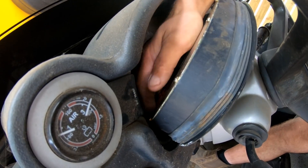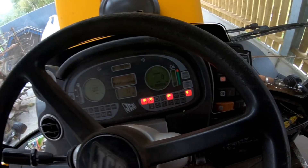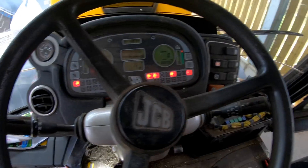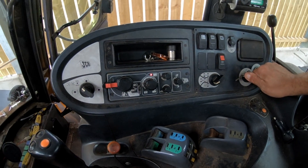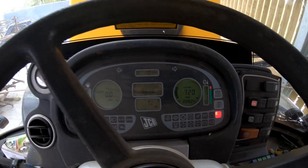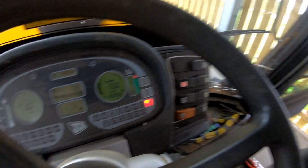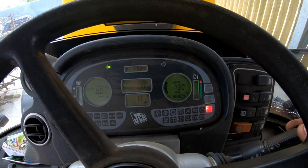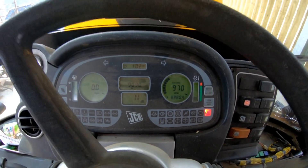I've tucked that down out of the way, pushed that back down, and lo and behold the dash is behaving itself, firing up. I've had everything out. Happy days — that is a bit of a stroke of luck, that is. Everything's behaving itself, everything's working.